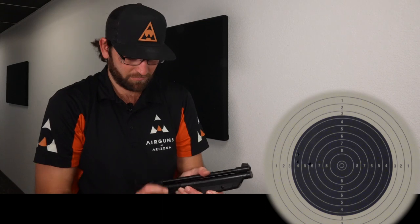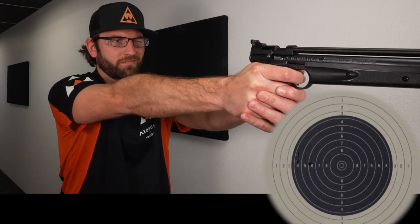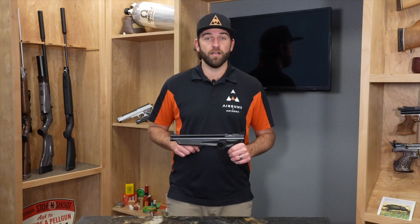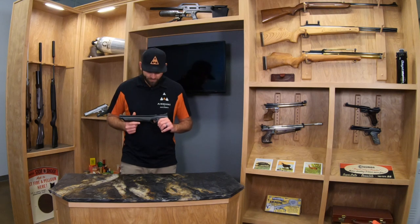These multi-pump pistols are a ton of fun for being outdoors. You can plink in the backyard shooting cans, you can shoot paper, and they're actually pretty accurate as well. You can even take out little rodents and pests like small squirrels, birds — anything that's pretty close to you. If you do 10 pumps with this, it's definitely going to take them out. It has the energy needed to take out a bird, a squirrel, a rat, or any small animals like that.